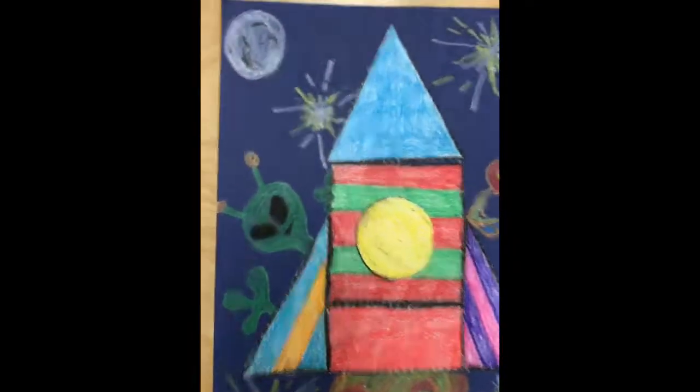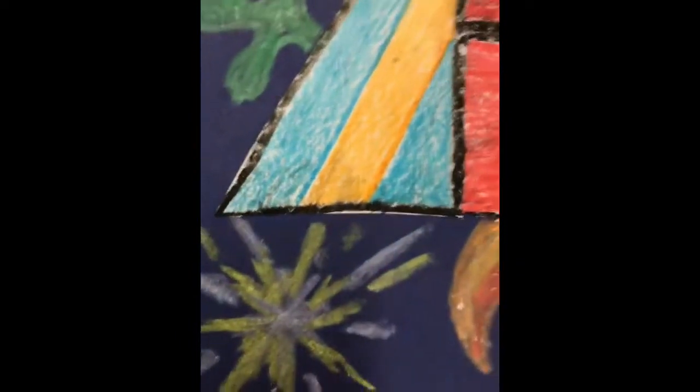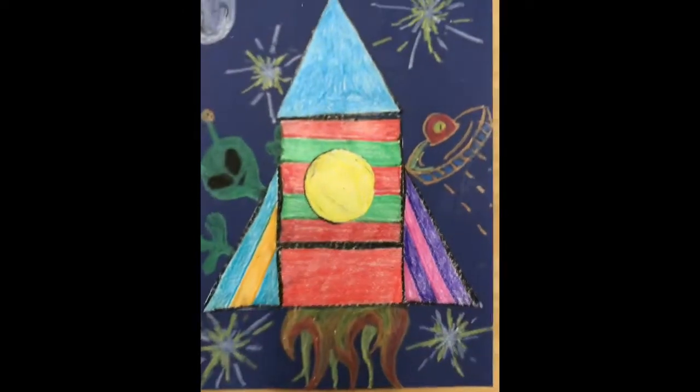All done — check it out! I even put the moon in here and some weird aliens. I decided to blend some of my crayons to create the fire and the stars. Have some fun, get creative, and I'll see you guys next week!